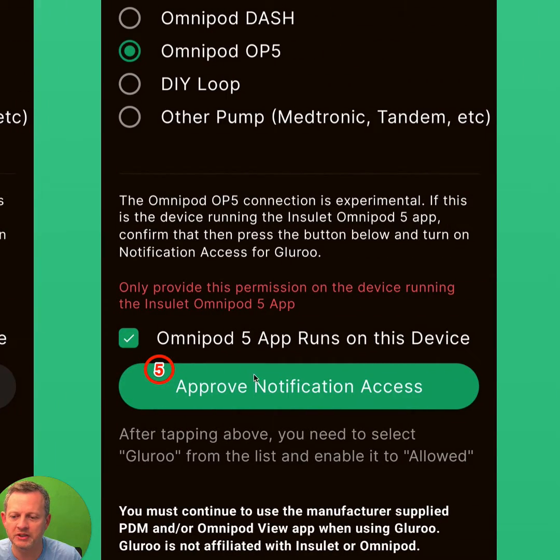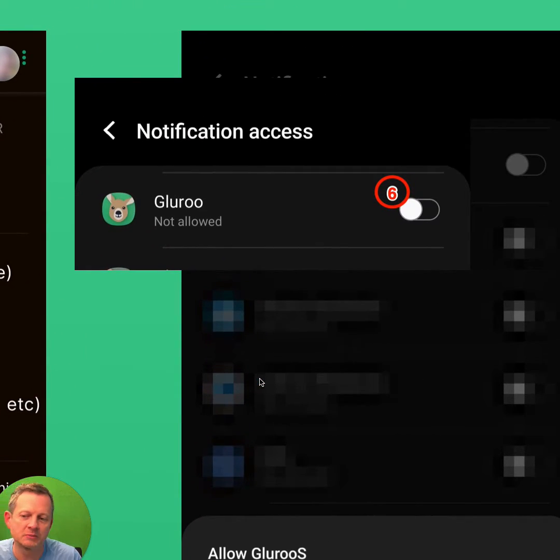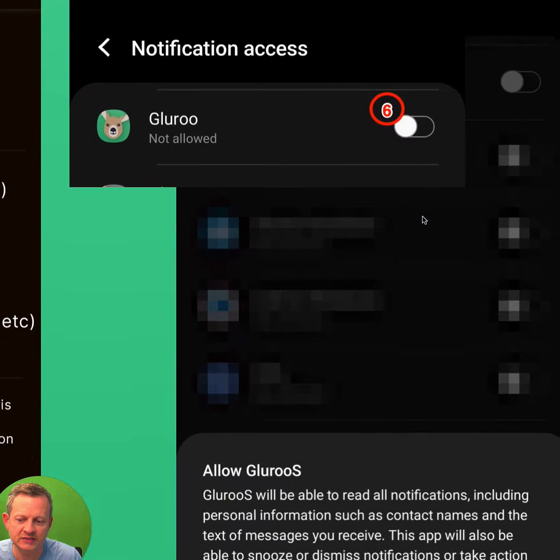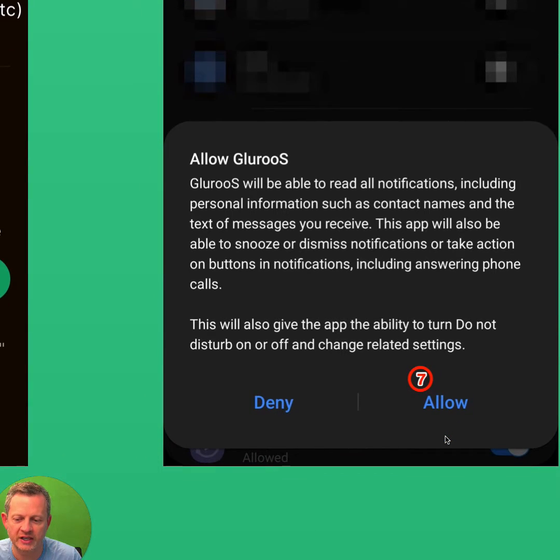That'll enable this button that you then tap to approve notification access. When you've done that, it'll open an operating system list of apps. You'll need to find GlueRoo in that list of apps and tap this slider to enable notification access for GlueRoo, and you'll subsequently click Allow to give that operating system level permission on your Android device.